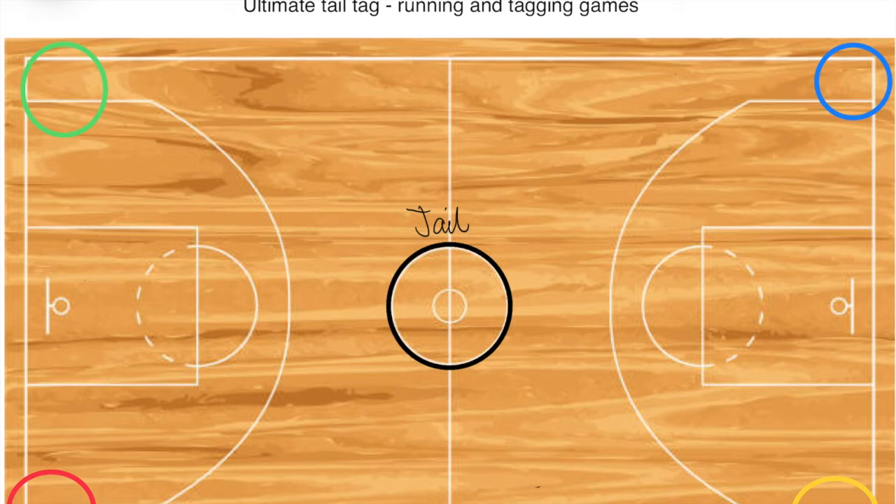Another version I play removes the jail entirely. If you take a sash, you keep it in your hand. If you've lost your sash, you keep playing and try to steal other people's sashes from their side. You cannot steal sashes that are already in someone's hand — only the one still in the side.